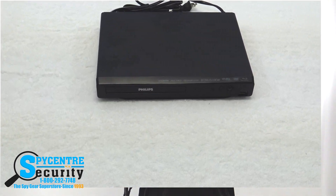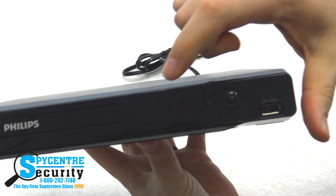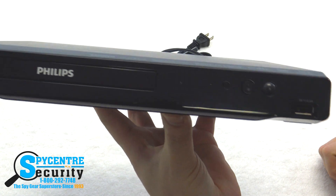This hidden camera also has WiFi capabilities for remote viewing from your smartphone. When we examine it close up, you can see the camera's lens right here. They disguised it very well to just fit in with the rest of the buttons and sensors that are already normally there.